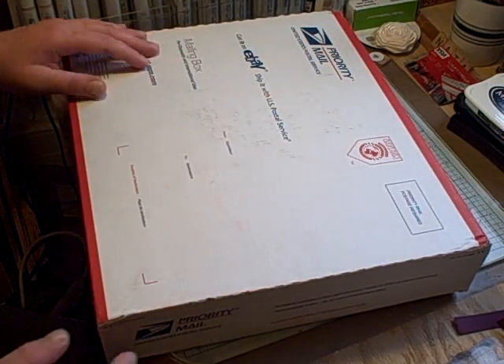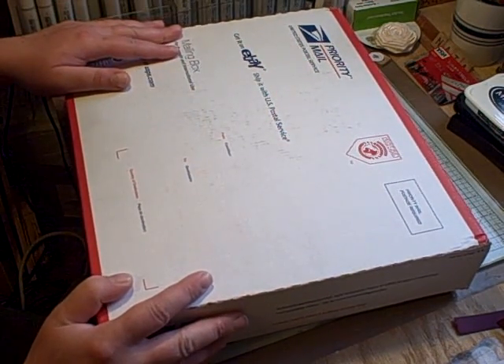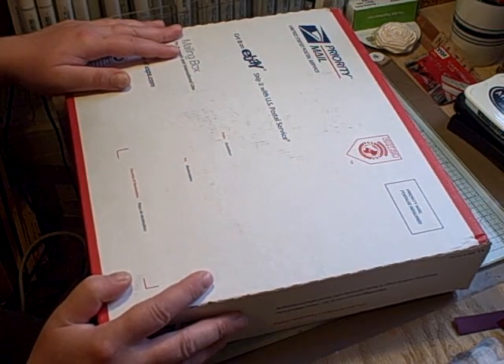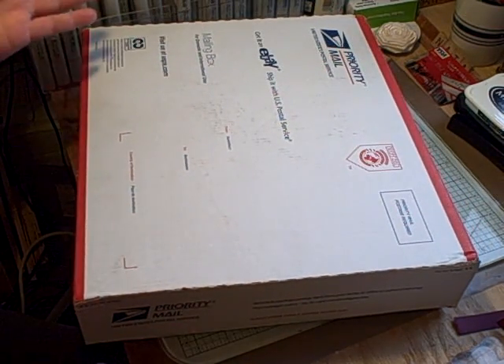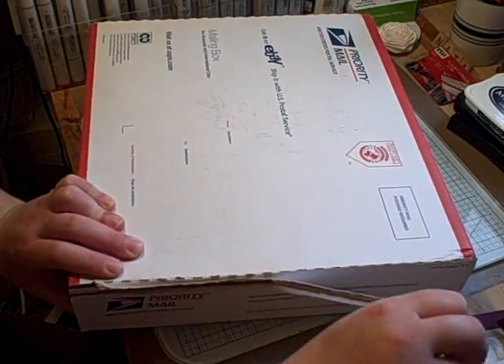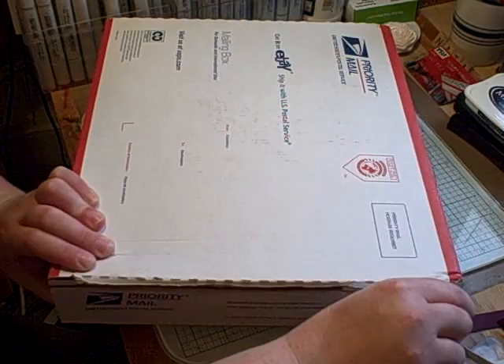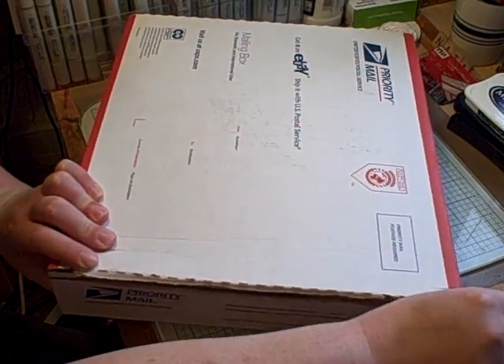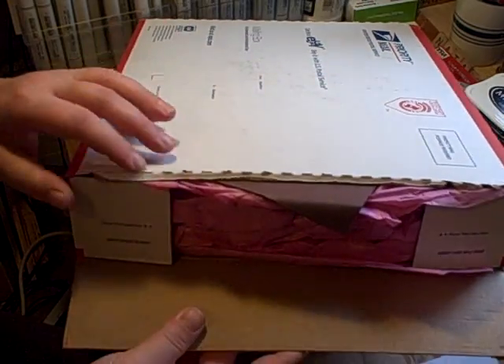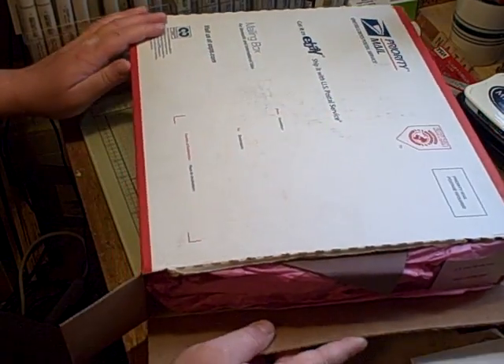Hi everyone! I got a package today and I was so surprised. Laurel, you didn't have to do this — you are so sweet. I can't wait to open it. You really put a smile on my face. I'll put Laurel's YouTube up on top; she has wonderful videos. She's such a sweetheart. I can't believe she did this.